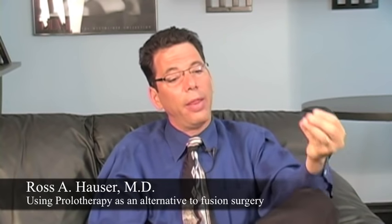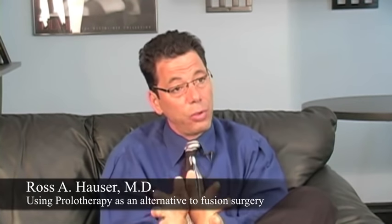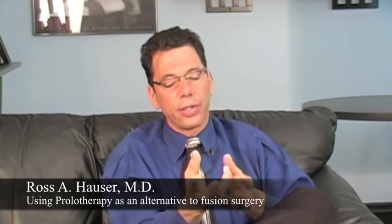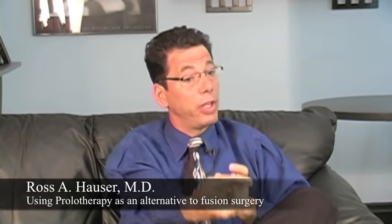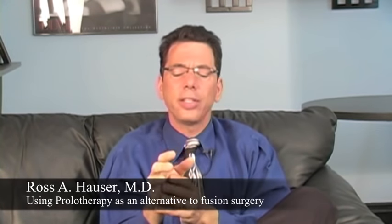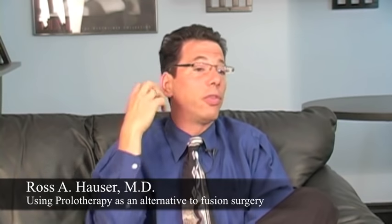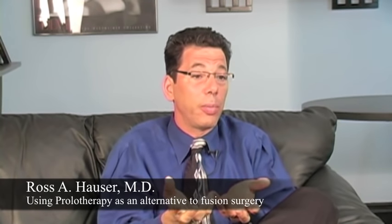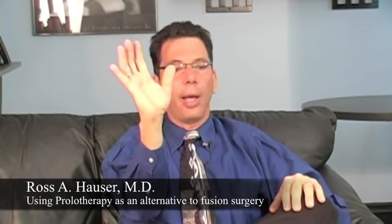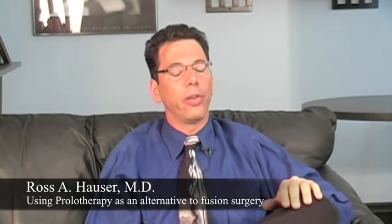If you have pain and the doctor is saying you need a wrist fusion to get rid of the pain, then the doctor is saying you have wrist instability. If we stabilize the wrist with a fusion — and this applies to a fusion in the wrist, the neck, or the lower back — by definition, that's the ultimate stabilization. You can't move it.